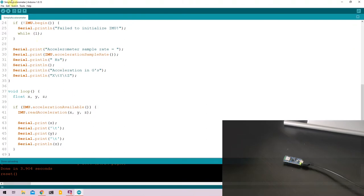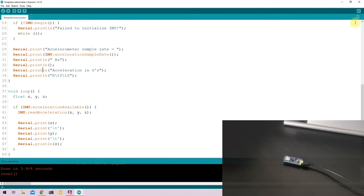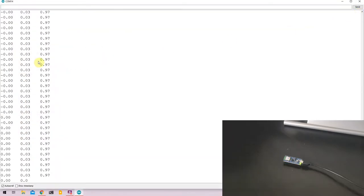Once the code is uploaded, go to Tools and select the COM port again — since the COM port gets reset — and open the serial monitor. In the serial monitor you can see three columns of data, each representing one of the axes: X, Y, and Z.